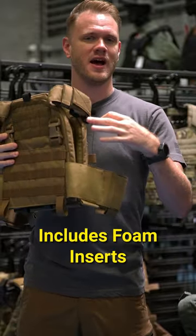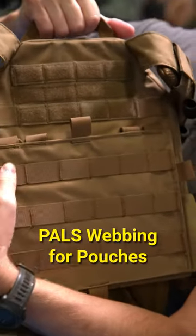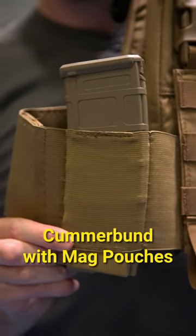There are a lot of vests on the market that don't fit a bunch of different sized plates. Now, there's plenty of webbing and space for pouches. It has a cummerbund that I absolutely love that has spaces for magazines or other accessories.